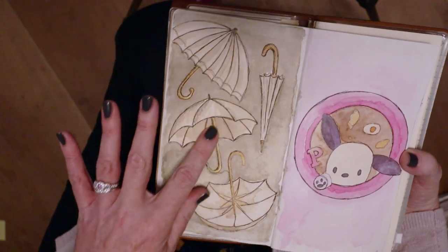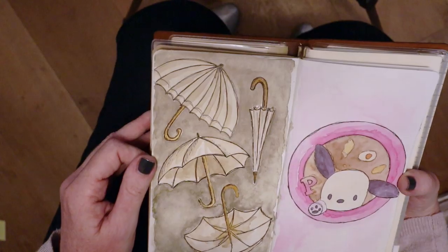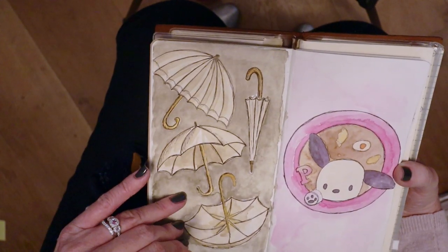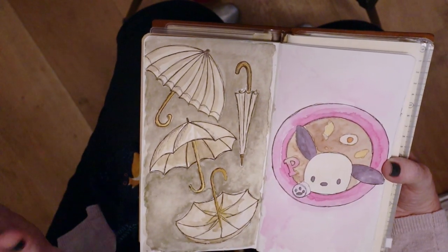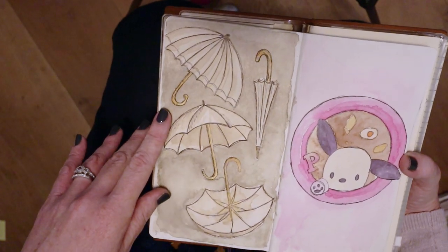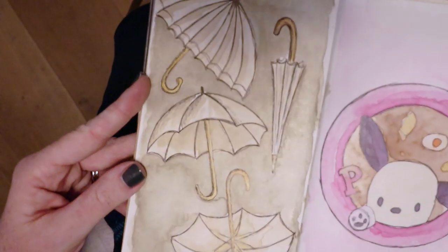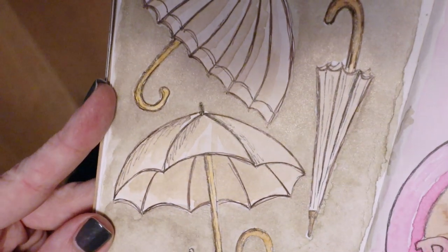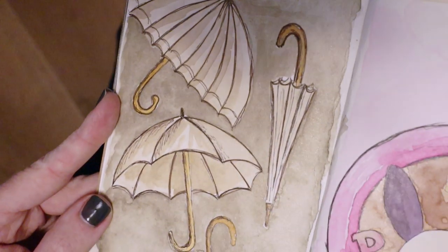A little umbrella sketch that I did - I've always loved umbrellas, I love the rain and I love umbrella artwork, and this was just a little play around. Can you see those metallic watercolours I'm using? Oh my goodness, I'm just so taken with them. That's from that Prima set that I've got.